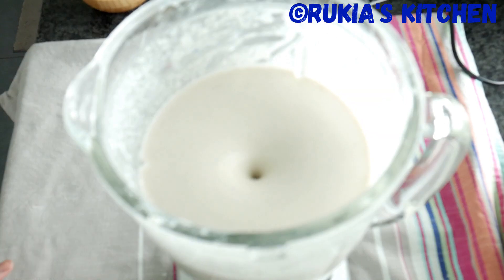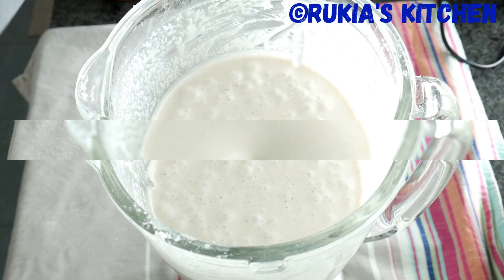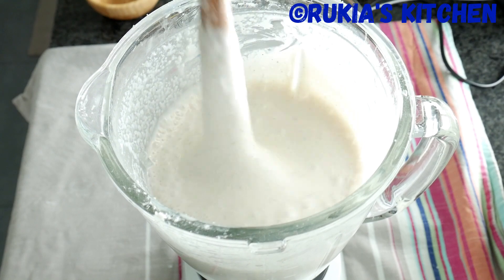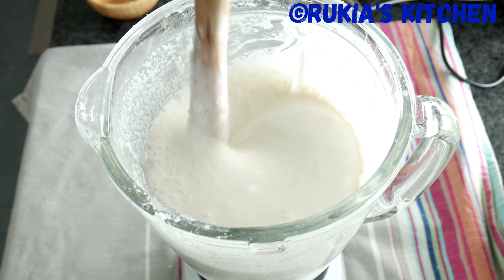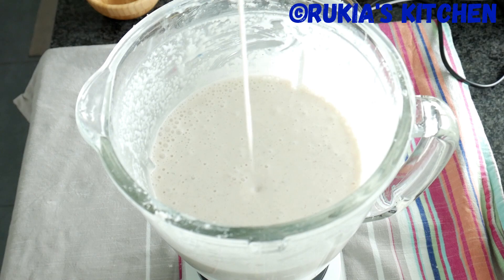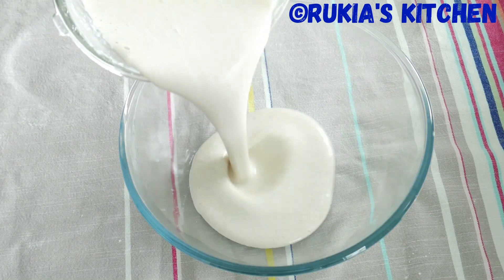Blend all the ingredients for approximately five to seven minutes until everything is nicely blended and soft. After that, take a spatula and stir the rice mixture to make sure everything is nicely blended. The consistency of the rice mixture has to be thick like this. Then pour the rice mixture into a medium-large bowl.